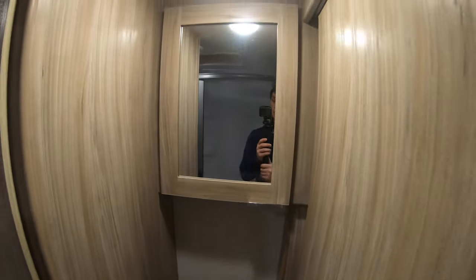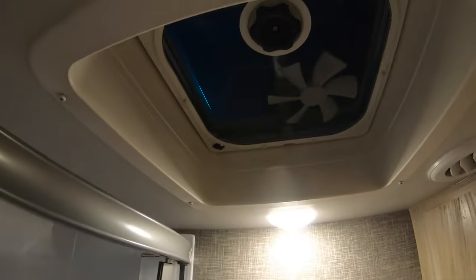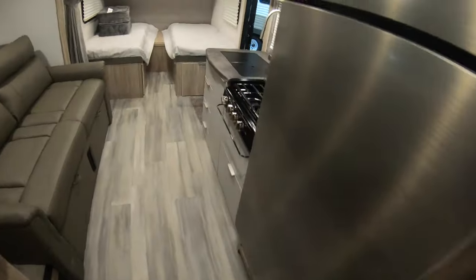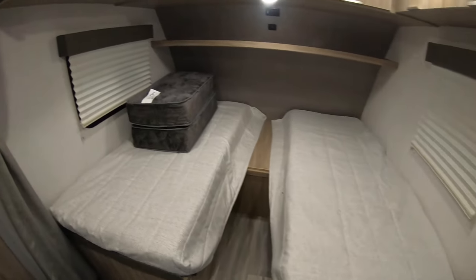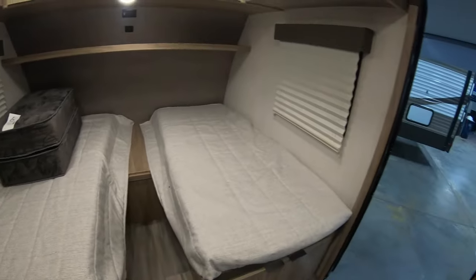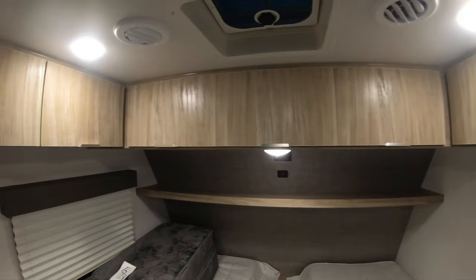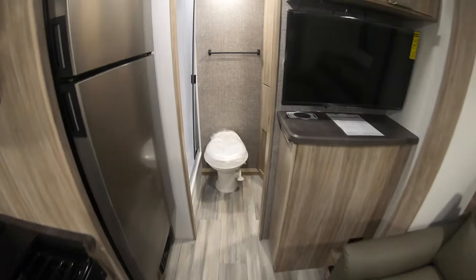Nice sink in the bathroom. Medicine cabinet with a mirror. More wardrobe storage here. Towel rack. And really big shower with a skylight and a fan up above. These cushions here will make one large bed — you just set those in the center area there. Nice nightshades on the windows too. The slide-out really opens up the floor plan.